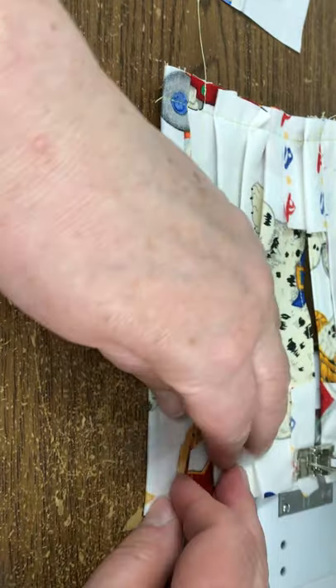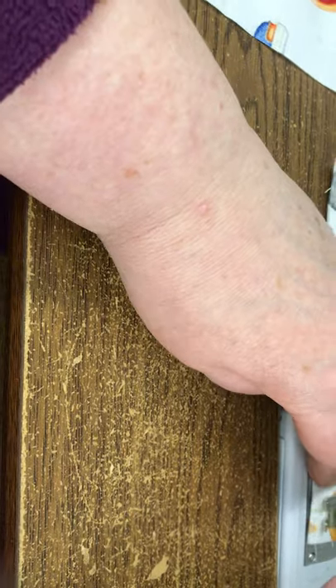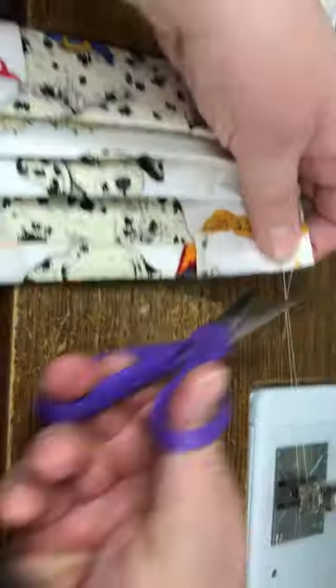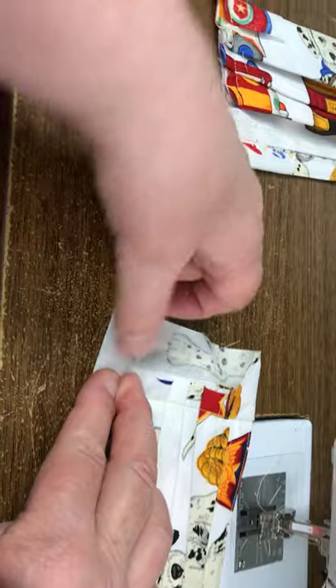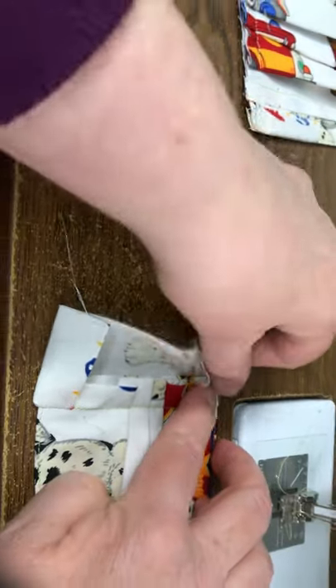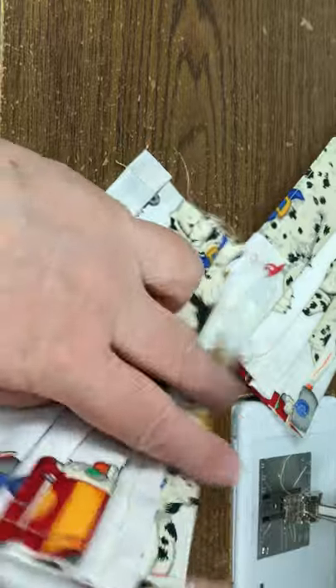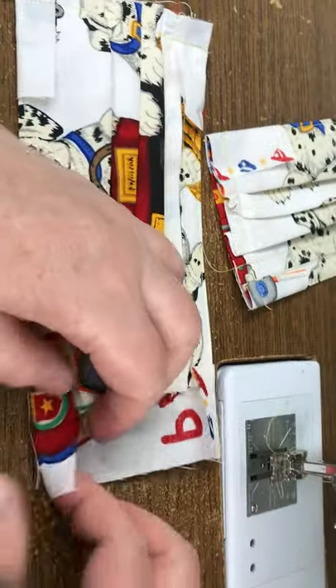Lining them up. Now this next seam — from here I would actually go over to the iron, but I'm just going to finger press it here. So I pull these out. And when I press these at the iron, I kind of pull this in a little bit, just so that this piece folding down is just a little less. So I would press all of these, but I am just going to do one end on each. I would do this over the ironing board.